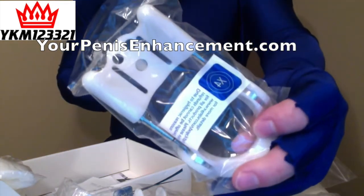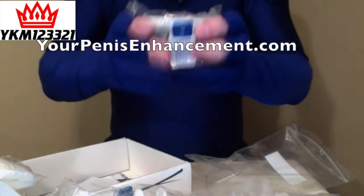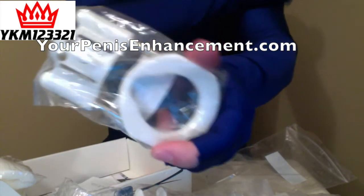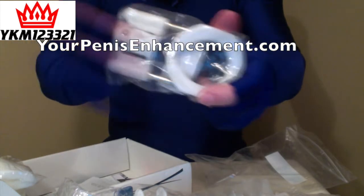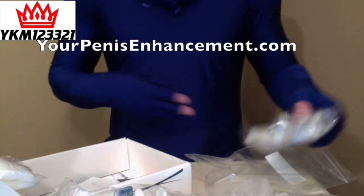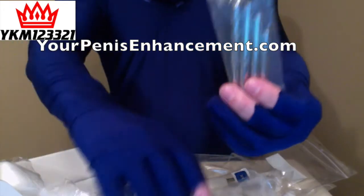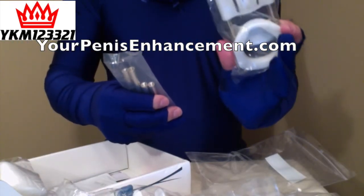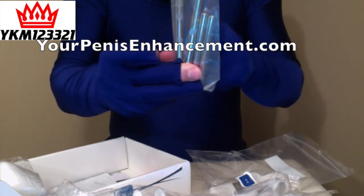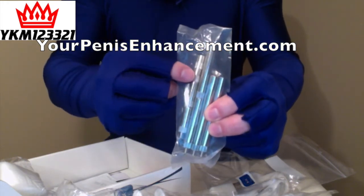Here is the X4 Labs Extender with the traditional support. It has the spring-loaded base rods up to 2400 grams tension. The further you go down means as you're stretching out, the more grams of pressure and tension you're getting. It comes with these bars here to extend the length out. You get a set of three inch rods, two inch rods here in the middle, and then one inch rods right here, and two half inch rods.